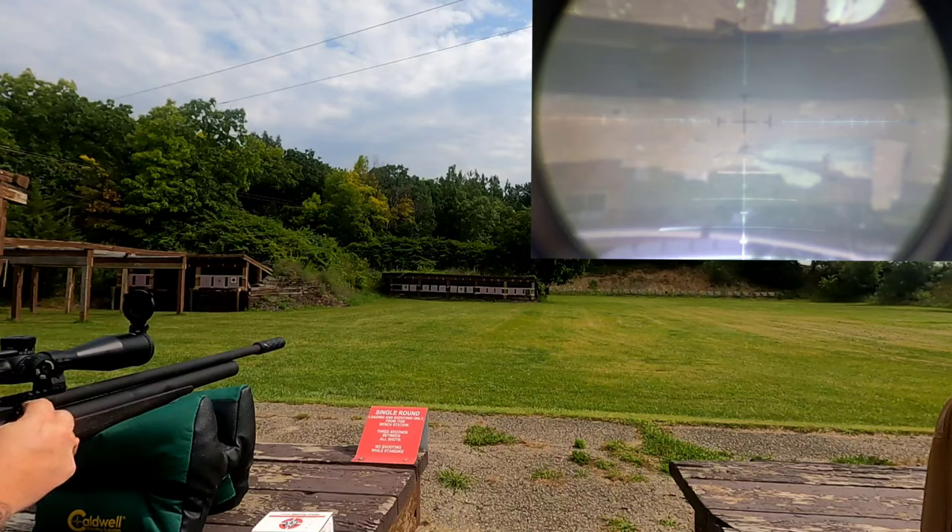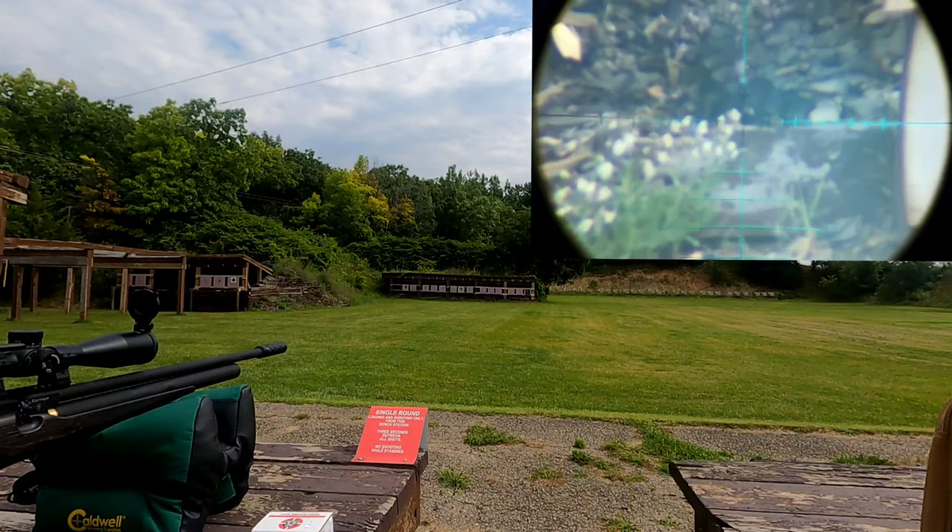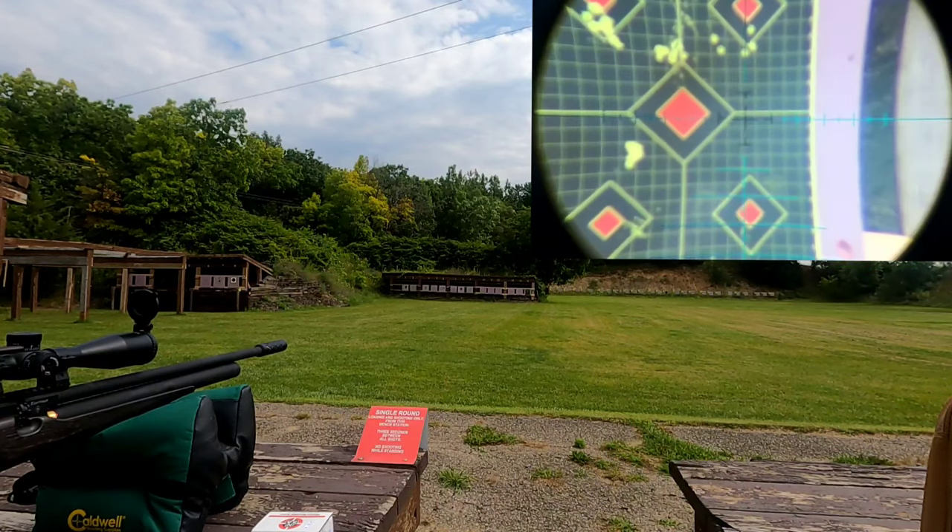Let's throw down a mag of these JSB 18-13s. All right, let's wrap it up.